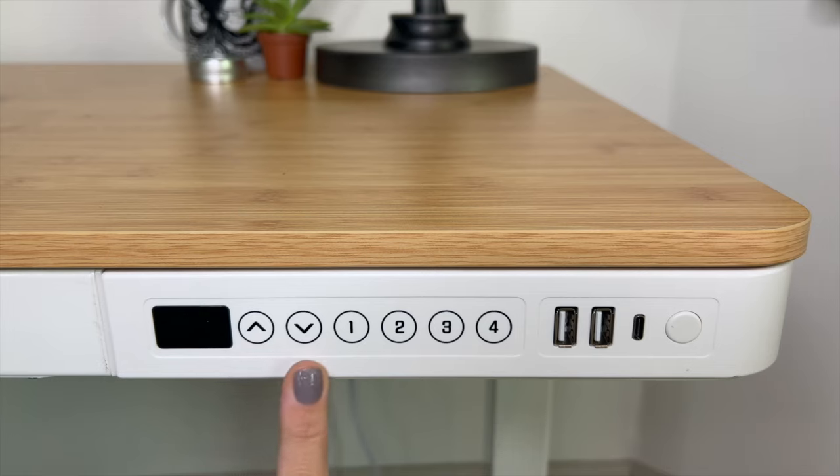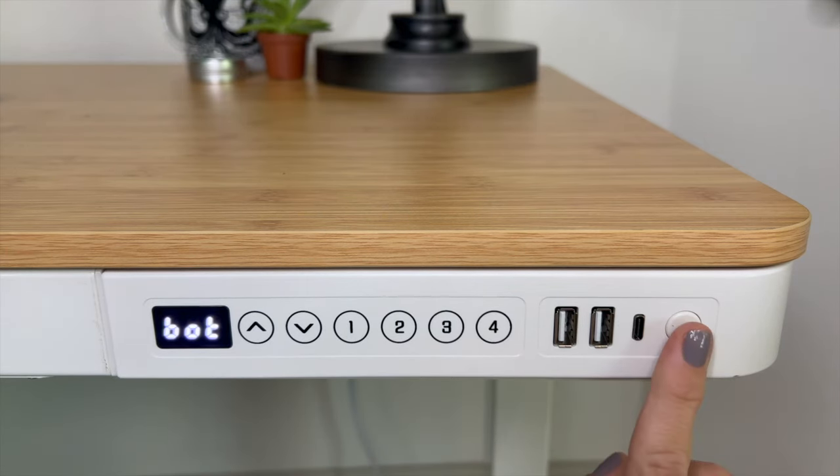As you can see, it's very straightforward. You adjust the height using the up and down arrows, and you have four different positions where you can lock your perfect height, along with the chargers and the power button. You can also lock the controls in case your kids are around and you don't want them moving it.